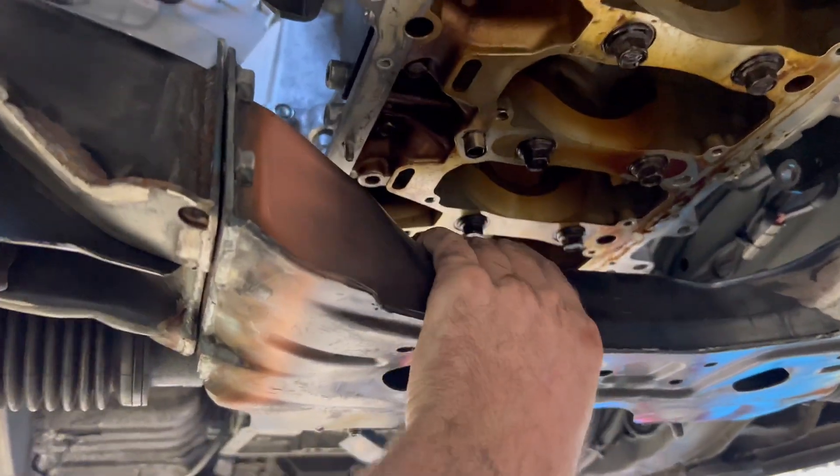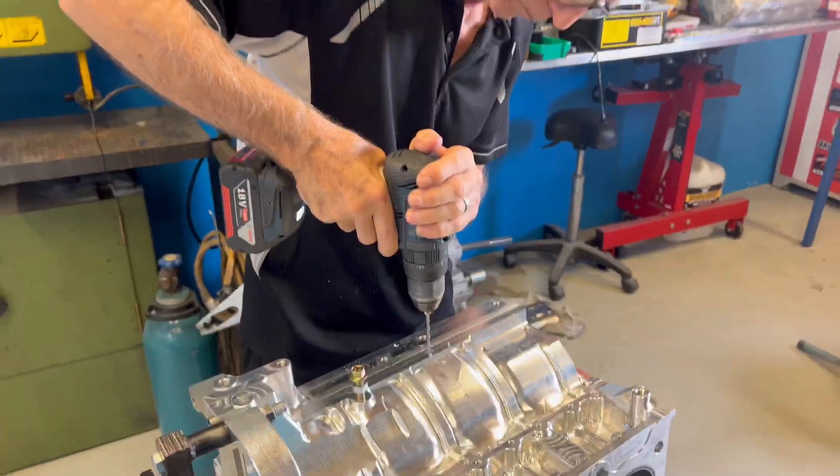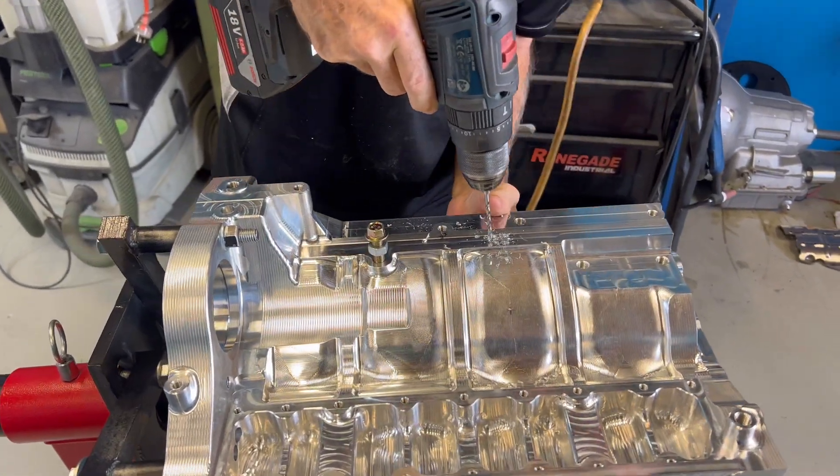Dan's made the removable subframe so we can change bearings and remove the sump with the engine still in the car. Good job, mate. So the first thing we do when we get a billet block is destroy it — start drilling holes in it, give us places for engine mounts to bolt onto.